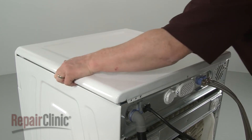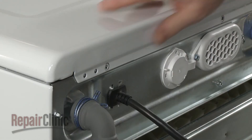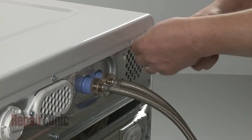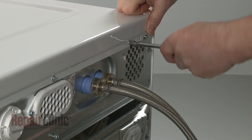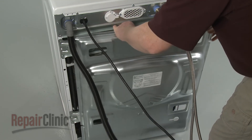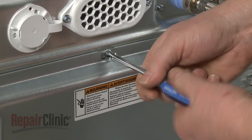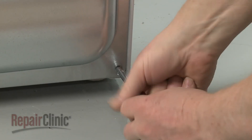Re-align the top panel and slide it into position. Replace the screws in the rear. Hook the rear access panel on the top screw and slide it to the left. Tighten the screw, then re-thread and tighten the remaining mounting screws.